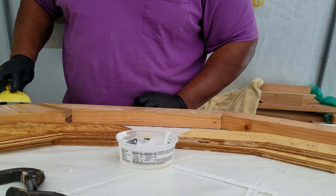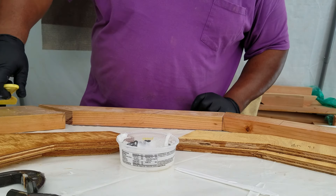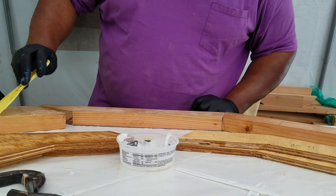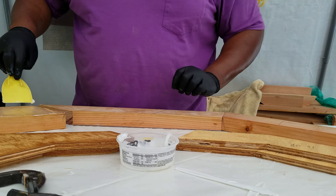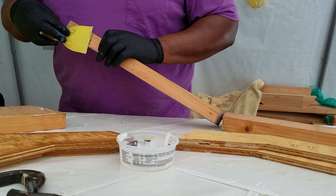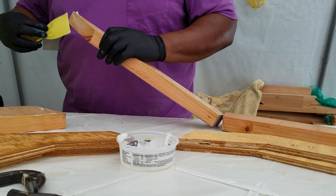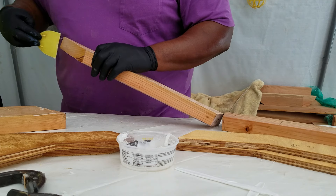Everything is pretty smooth. This has all been sealed with epoxy before, so it's got a really good — I don't know, not texture, but it's really smooth, it's like glass, basically. So it doesn't take a lot of epoxy to wet it out, especially on those ends that have been epoxied before.